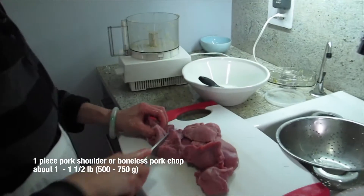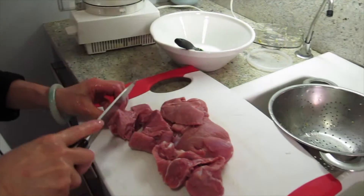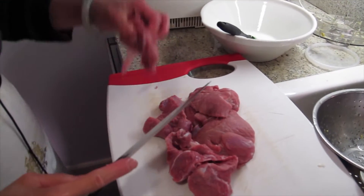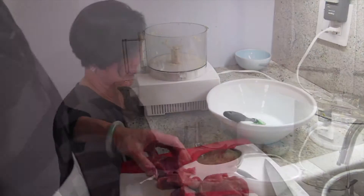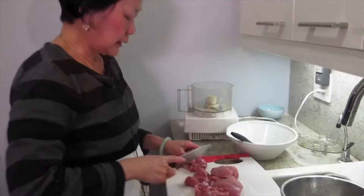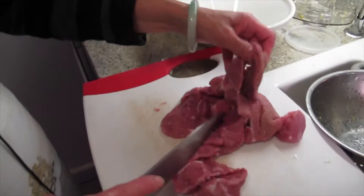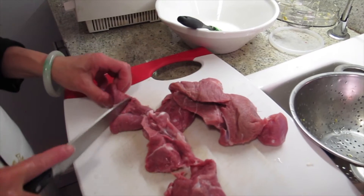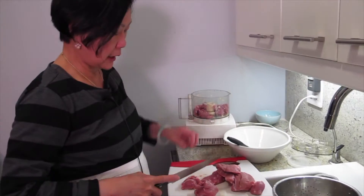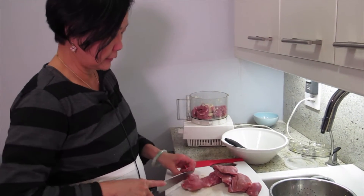Chop this up. Is that like a loin of pork? The butcher told me this is the piece that's going to be good. Where did you get it? Chinatown. I go to this old-fashioned butcher, not like a packaged one — then you can ask them what it's for and stuff. You could go there and buy some that is already minced — that's always a shortcut. This is a lot, but I'm going to cook everything because I have an extended family. You can also use boneless pork chop.